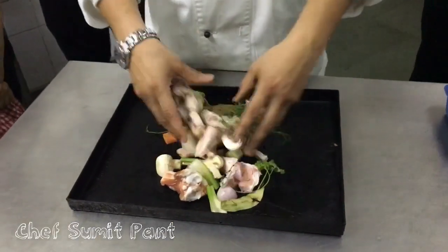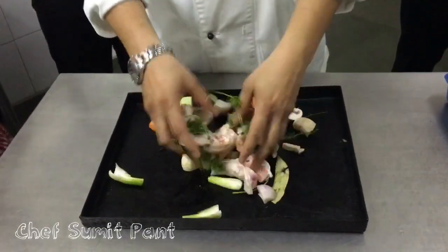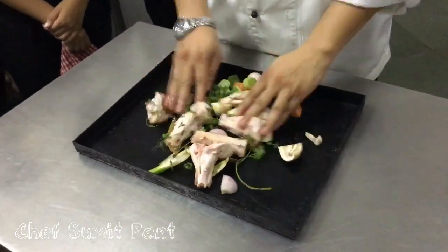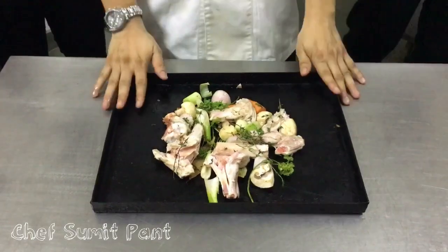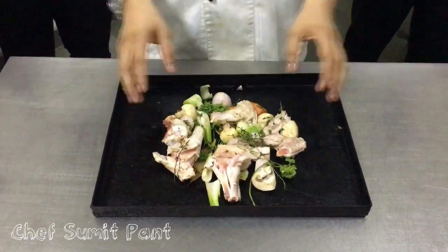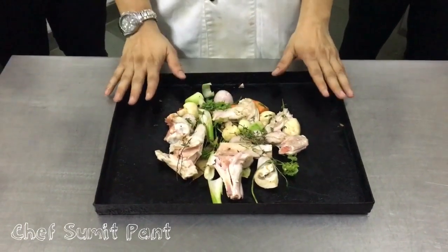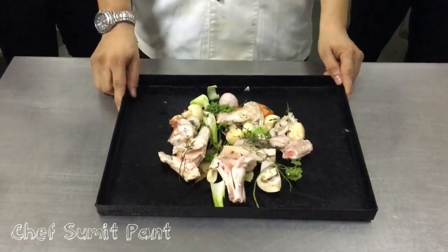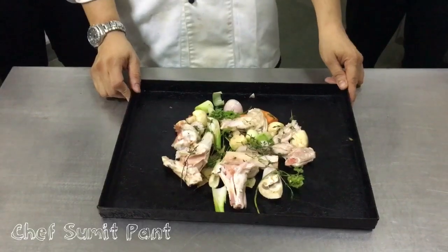I will mix everything nicely. Not too much oil, because then the stock will be oily — just a little oil to help brown the bones. So we have bones, mirepoix, bouquet garni, and a little oil, which helps in caramelization. Now I will put this inside the oven at 200 degrees Celsius for around half an hour, and I will check the color.